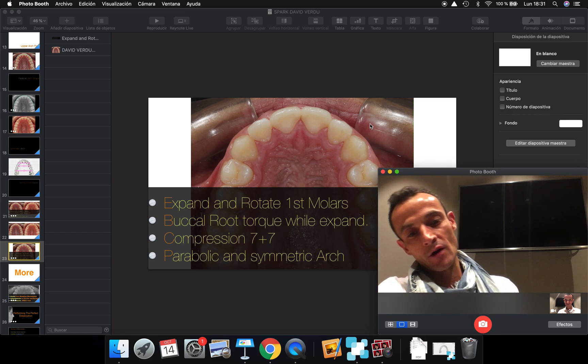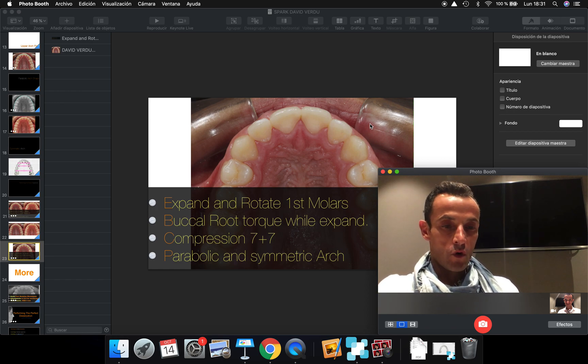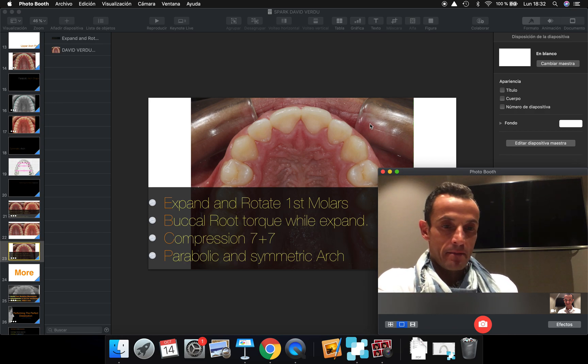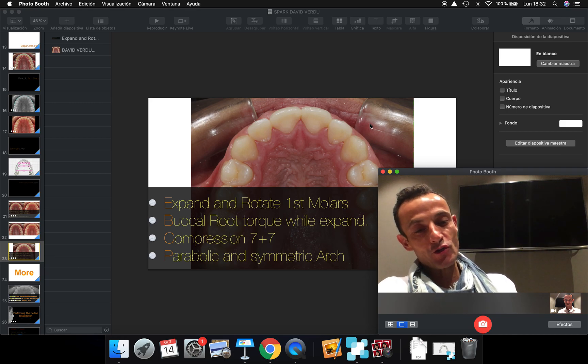If you like this video, share it with your friends, share it with your colleagues. And if you want more content about this, you have the app InviOrthoPro in the App Store, where you can find this protocol that I use with Spark aligners. I also use the same protocols with Invisalign. You can download the lessons and learn whenever you want. Hope to see you soon.